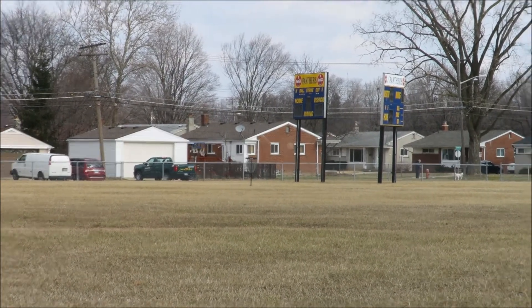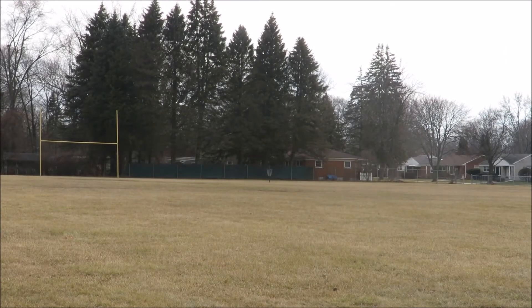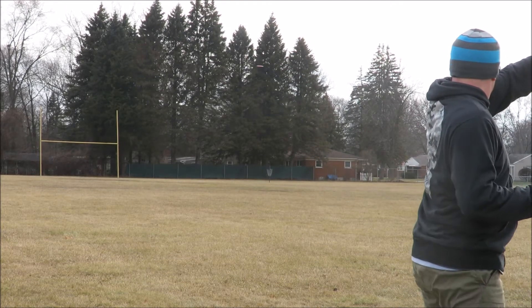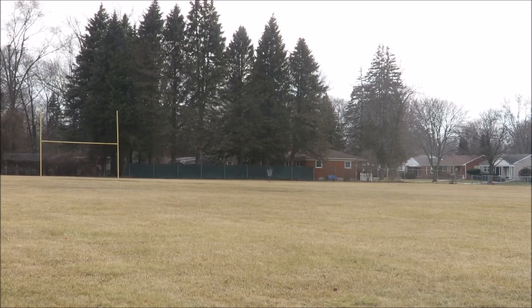Hehehe, that was really fun. Gorgeous disk.